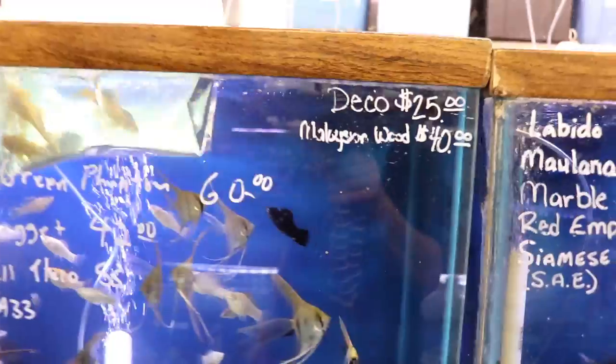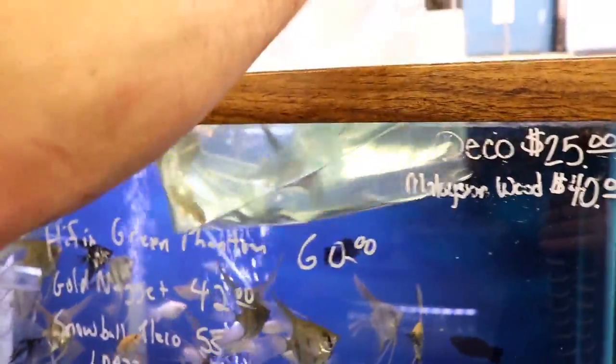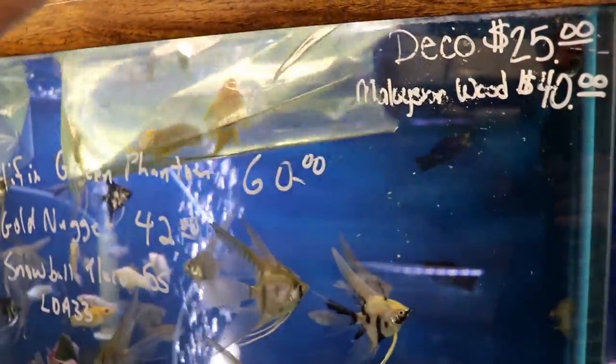This little nugget pleco is another South American pleco — one of the more common plecos. Real nice, pretty color on them: gold spots with gold fins.